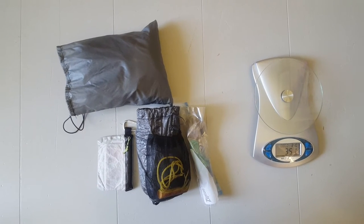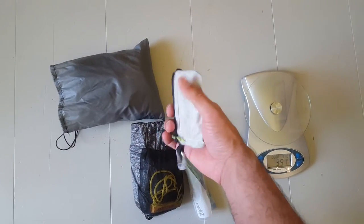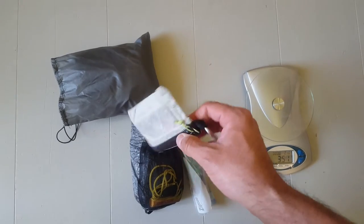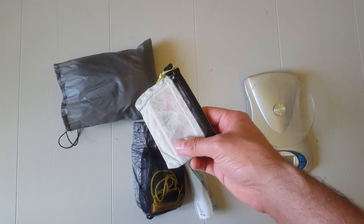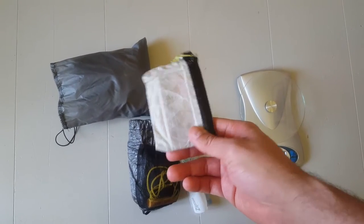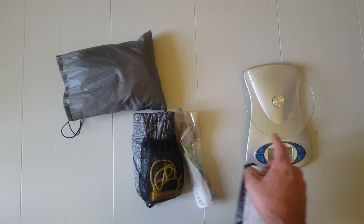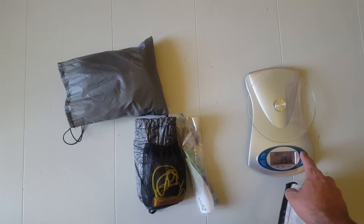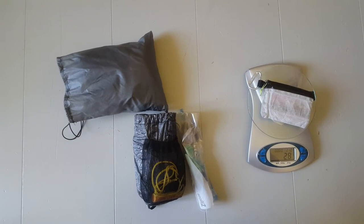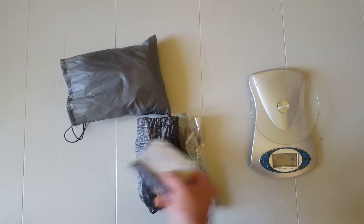Next up is the wallet. This is a Z-Packs small zip pouch. I used to use it just for backpacking, but I liked it so much I switched to using it as my regular everyday wallet. That makes it easier for weekend trips — I just switch over my wallet and I'm good to go, rather than having a separate city wallet and backpacking wallet. It weighs 28 grams, about an ounce.